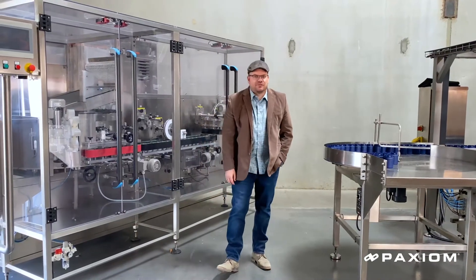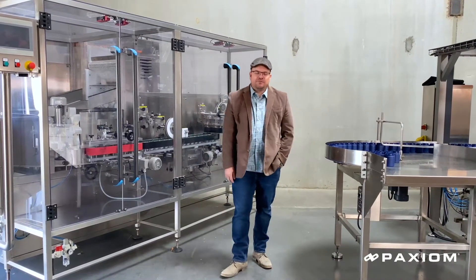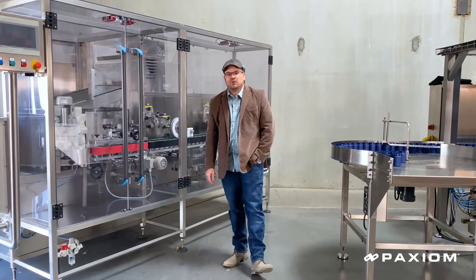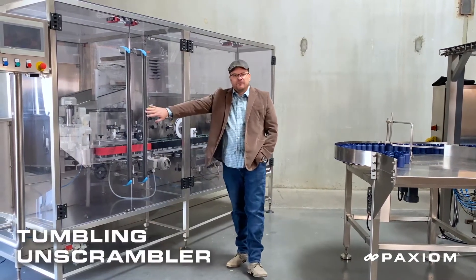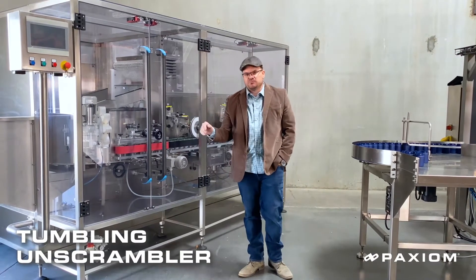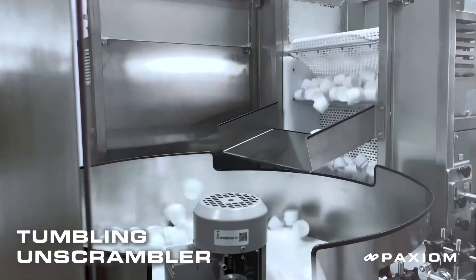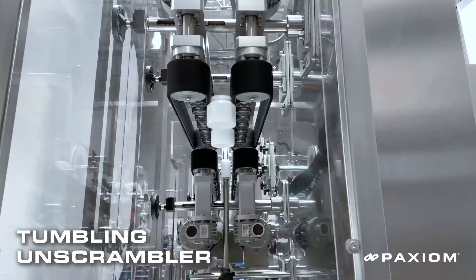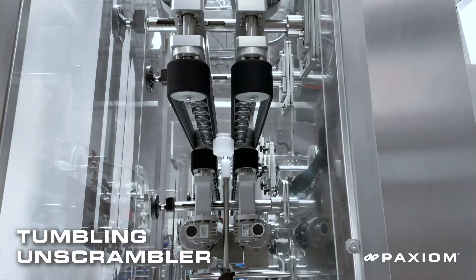One of the great ways to save labor is to automate the in-feed of your containers onto the conveyor. We've got two different options for doing that. One is a tumbling unscrambler right here. This one is designed strictly for non-glass bottles. It will allow you to take cases of bottles, dump them into the in-feed, and the system will then automatically put them into the correct orientation and feed them onto your conveyor.